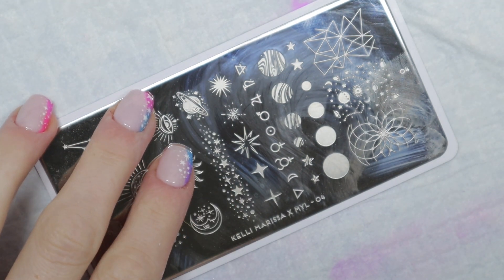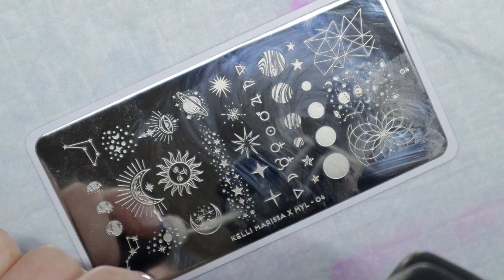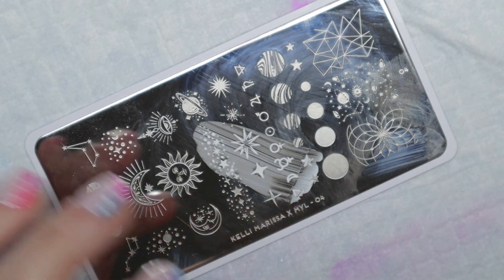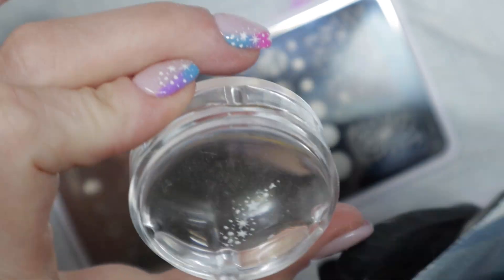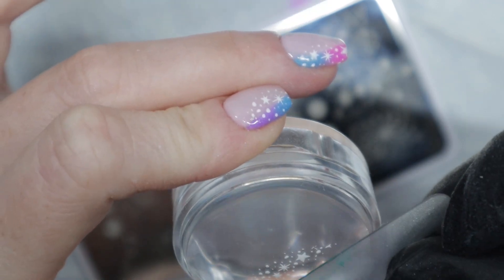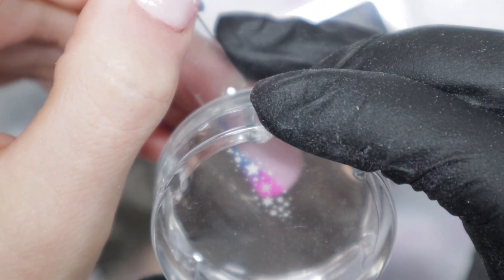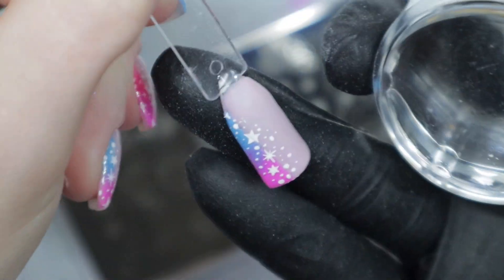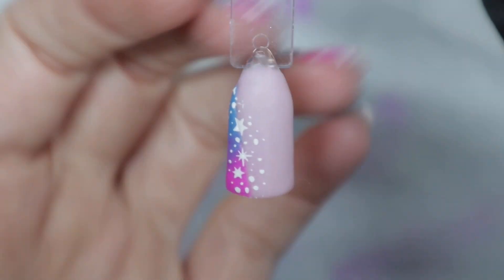In case you were wondering how I got the stars on my nail, I used a stamping plate. If you're talented enough to freehand it, go for it. I'm using the stamping plate with some white stamping polish and all my stamping tools — it's pretty simple. I absolutely love this stamping plate; it is a Moyu London collaboration with Kelly Marissa, an amazing YouTuber who loves galaxies, stars, and planets. I'm putting that over top of all the ombre I just did — it helps obscure the line, so if your line isn't perfectly straight, you don't even have to worry about it.